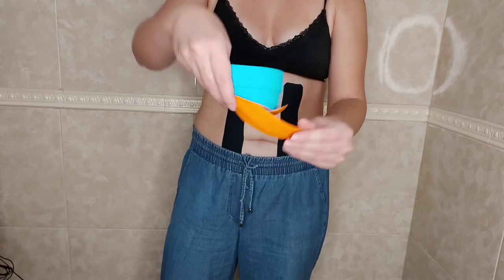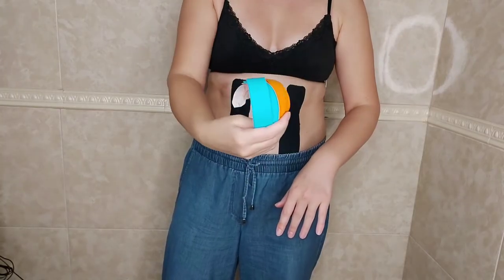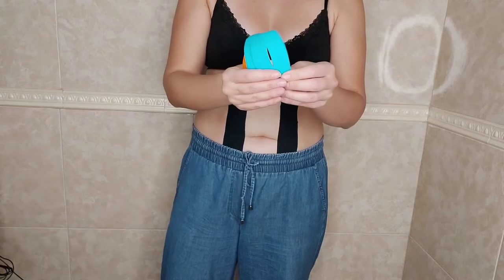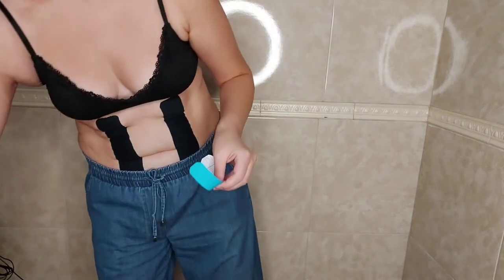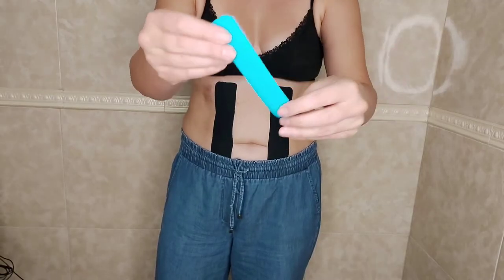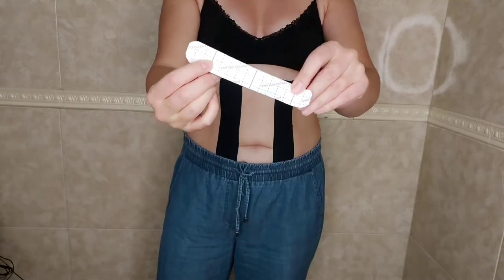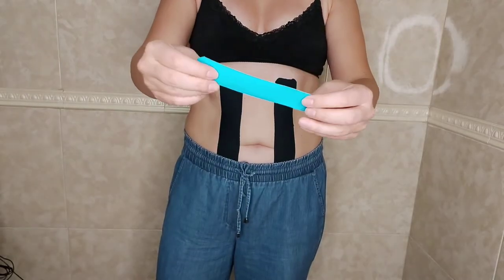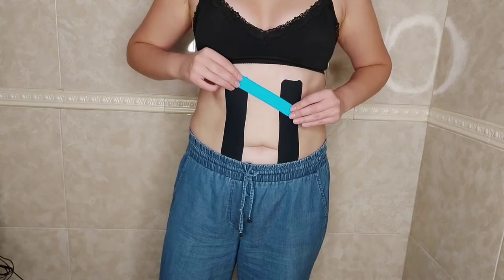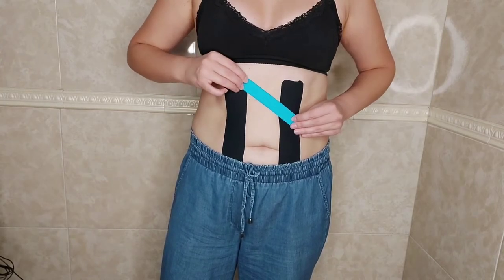We need 12 pieces, each 16 cm long and 2.5 cm wide. The length, width, and number of pieces depends on how big your belly is. I especially used different colors so that you can see everything clearly. Remember that the color of the tape doesn't affect anything.